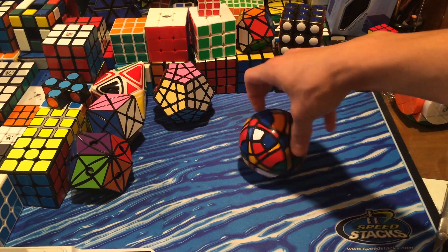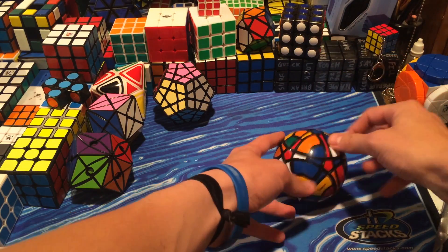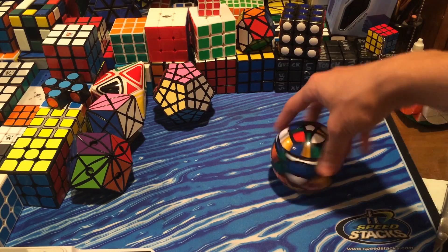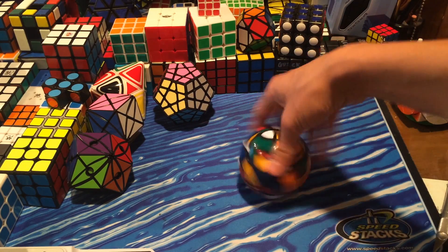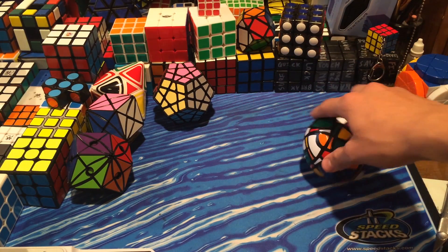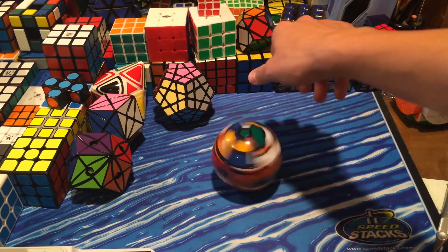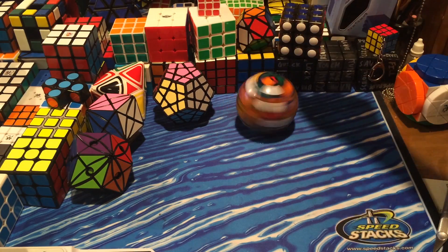I hope you guys all enjoyed this unboxing from HKNow Store. If you have any questions, feedback, or suggestions on how to improve my videos, please let me know in the comments below. Please leave a like and read the description for the letter war winners — this video's letters are FDM. Discounts and coupons can be found in the description as well. Thanks for watching!